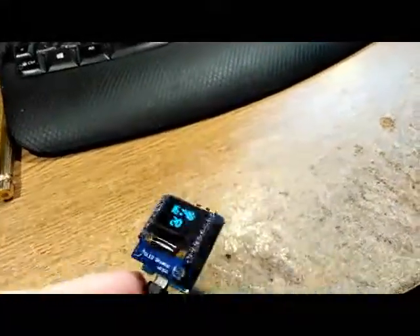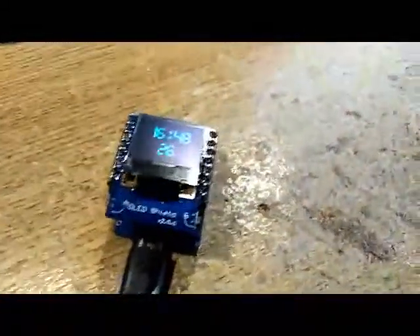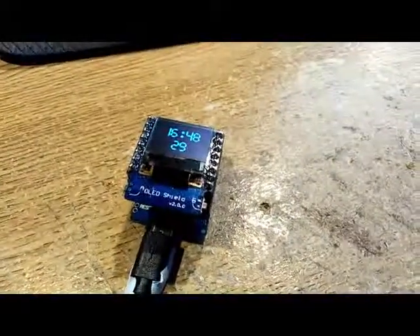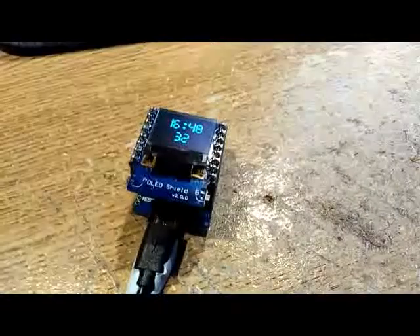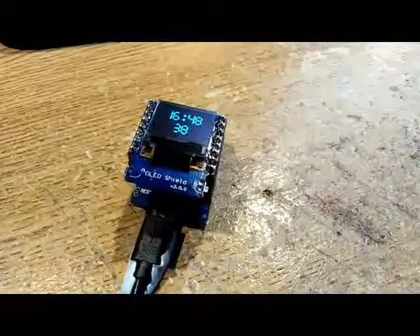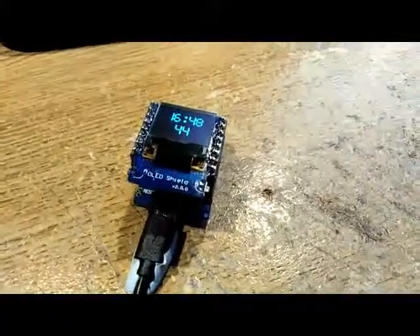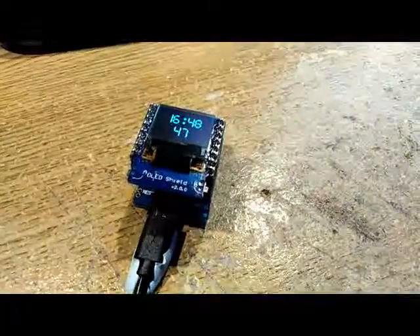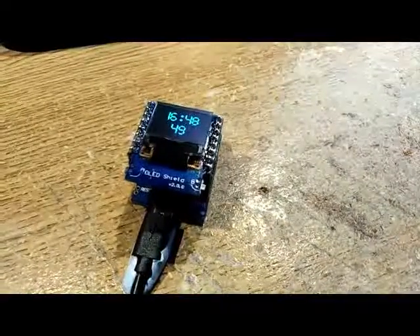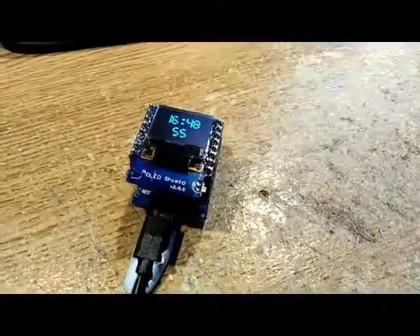I've decided to take this little clock demo I had — you may have seen the one where I actually integrated it with the NTP client, so it actually goes off to Manchester University to get the time off their server. Once it's done that, it then processes it and the millis function inside the code takes care of the time from there on in. So this was just to initially set it, or in fact every time you press reset.